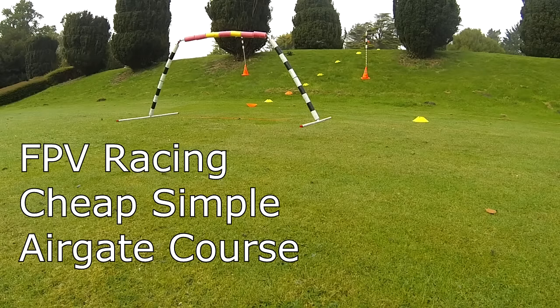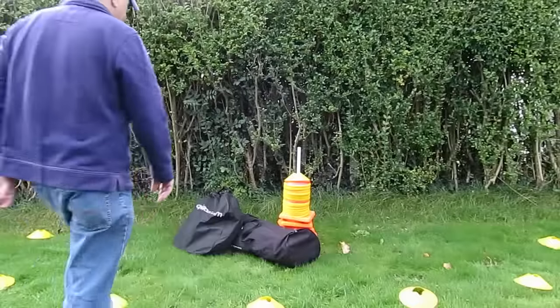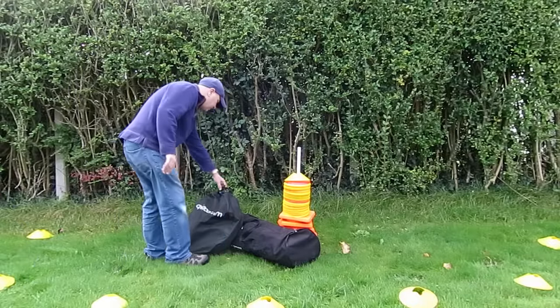I wanted to update the video I did on making a cheap airgate course. Having used it for most of the year now, it's done really well and I'm really pleased with the final design.